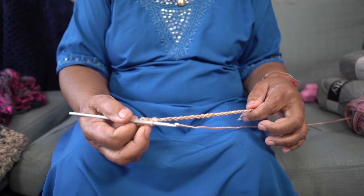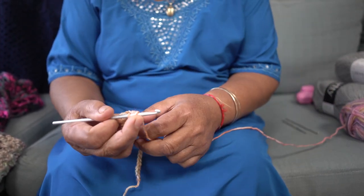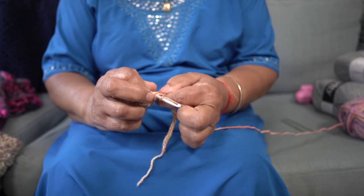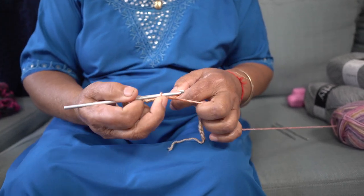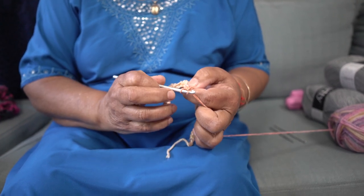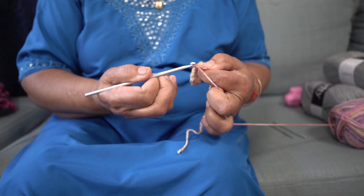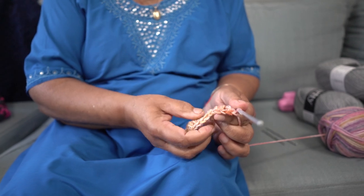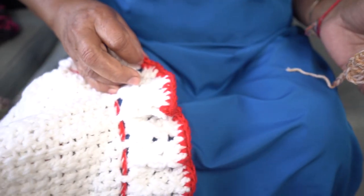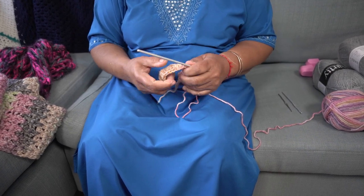And then if you want like a 6-shell pattern — if you are using 3, you have to miss 3 and go into that loop. Then you pull and you can go into that same stitch again. If you are making a 6-shell, then you add a chain and go into the same loop again and do the same thing as first — going 4 times into 1 stitch. So you see this actually forms a shell. If you actually come to work with the basics, then you can actually buy pattern books and follow up. If you know the basics, then you can follow a lot of patterns.